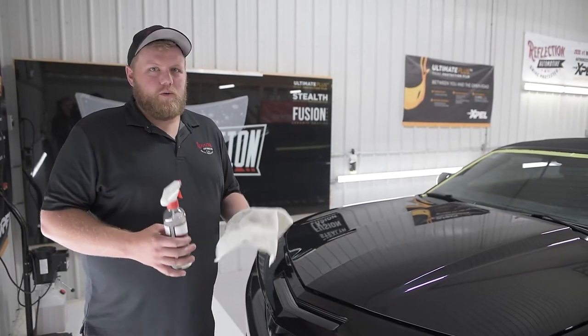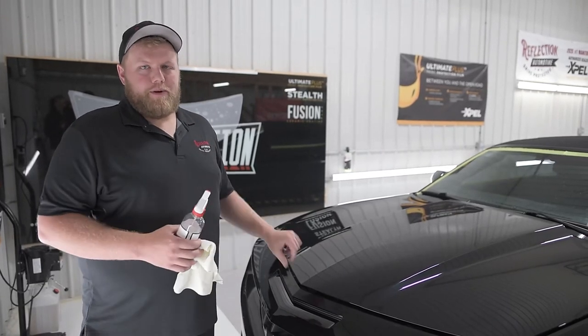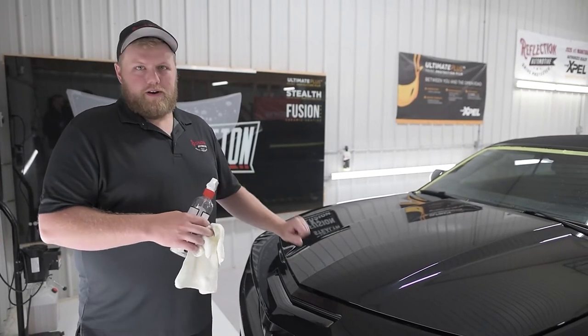Today in this video we're going to go over how to prep the edges of the hood, so when you do your hood installation you can wrap your edges and wrap the film underneath the hood.